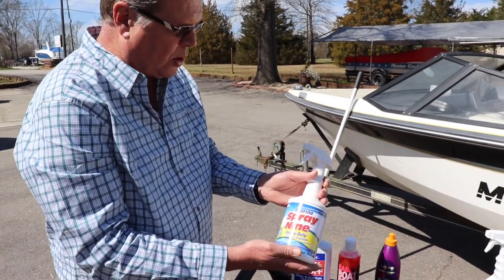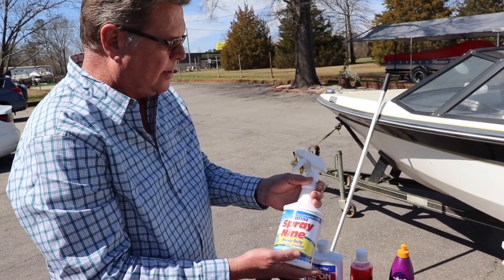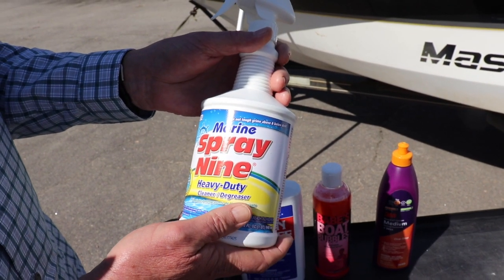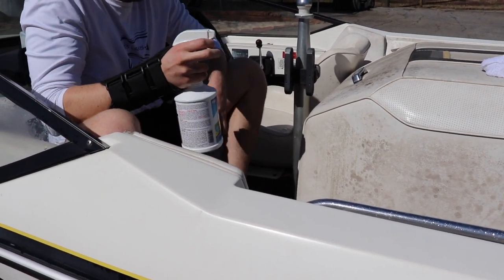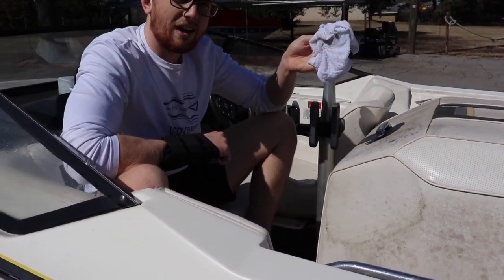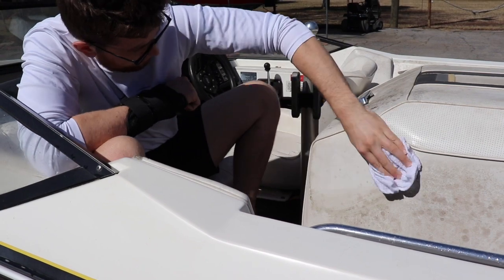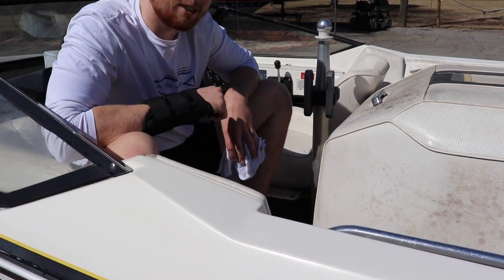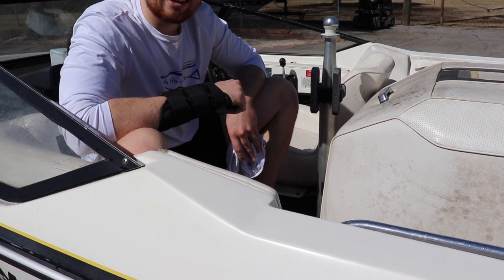For the interior, this is Spray 9. It works really well on badly molded vinyl and interior. We use it a lot around here. If you want to clean your interior and it's in pretty bad shape, this is the product to use. This is a wet towel getting all the Spray 9 off the interior. As you can see, that's a lot cleaner than before. This boat has been sitting for a long time so there's still a little bit of residue, but if you come back and do a couple coats then it'll more than likely get all of it.